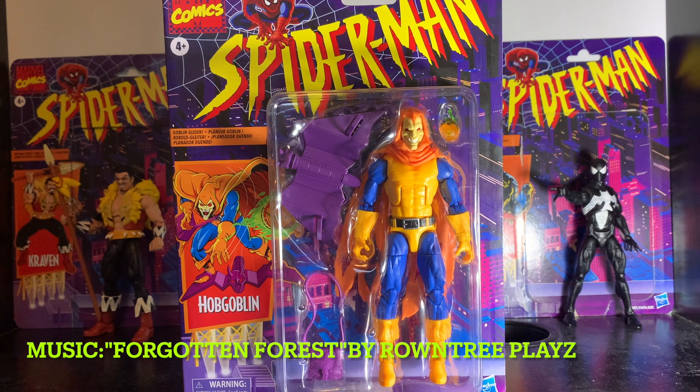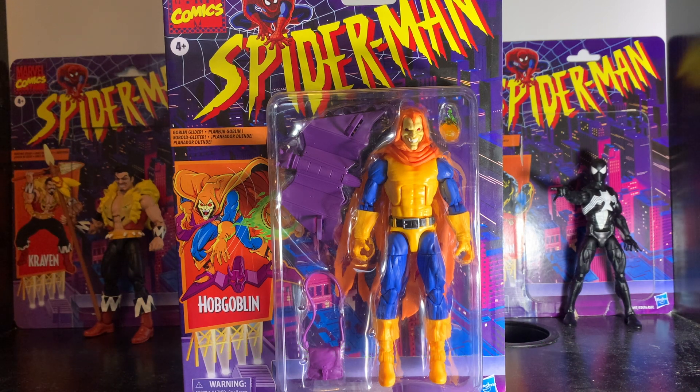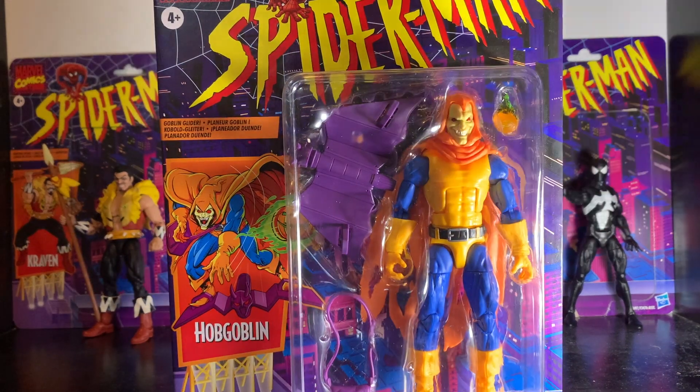Hey guys, welcome to my video. Today we're going to take a quick look at the Marvel Legends Spider-Man retro carded Hobgoblin figure. First, let's take a look at the box — I've always liked this box style.